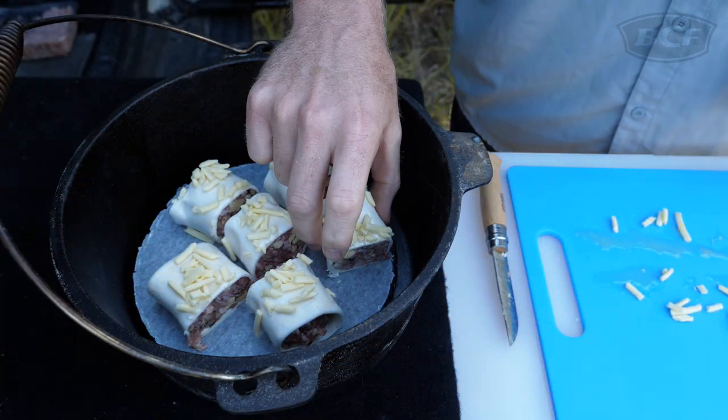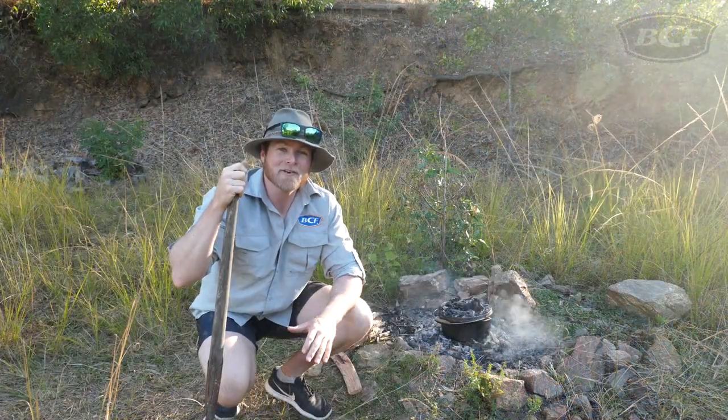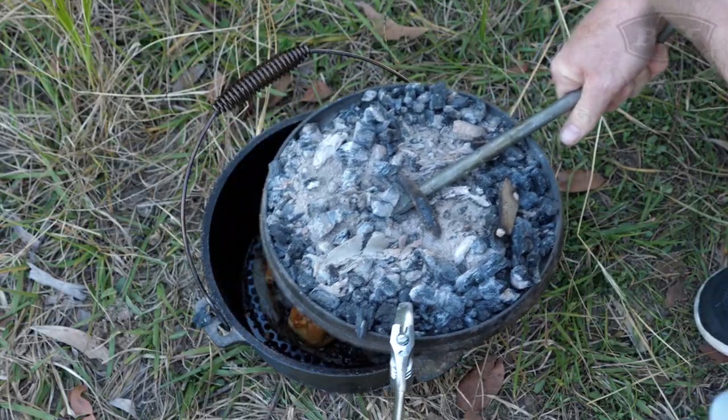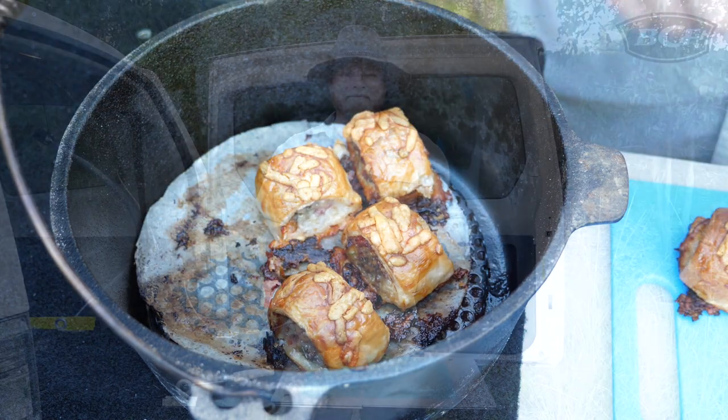Cut to size and place on some baking paper on a trivet in your camp oven. On with the lid and into the coals. You want to cook that for about 20 to 30 minutes — any quicker and you'll probably burn your pastry and won't cook the sausage through. Watch your hands when you grab them out because they will be hot.